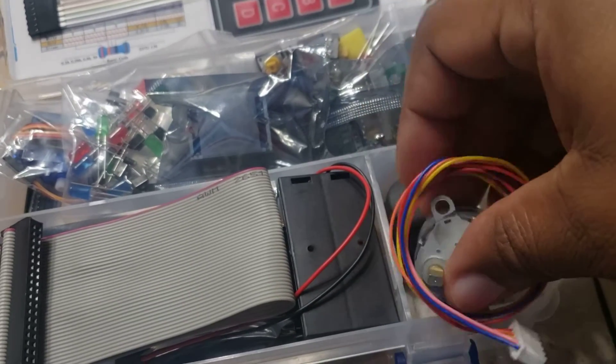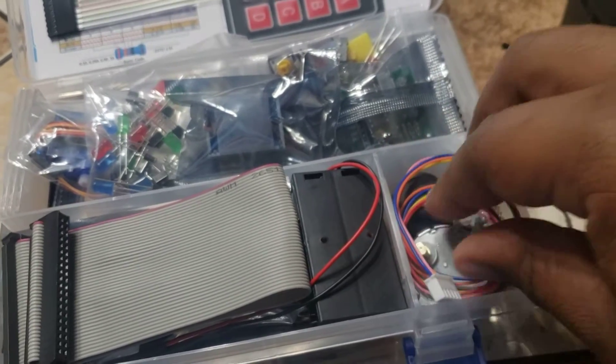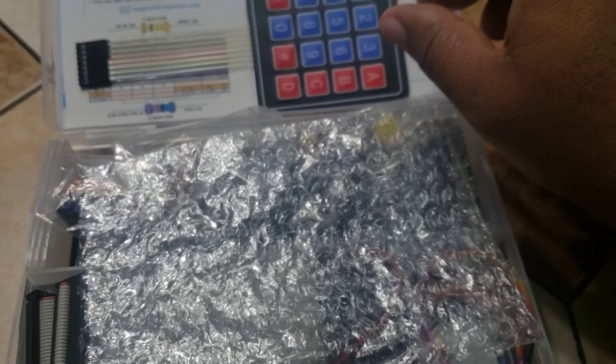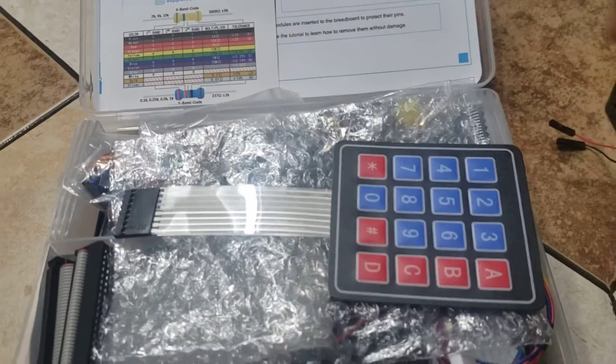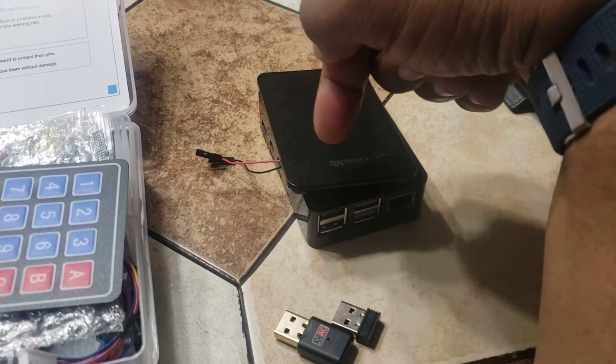What she can do with this is she can build little projects out of this. The way that works is she would download all of the software that she'd need to use for the Raspberry Pi on a computer. She'd install the operating system for this with that little SD card.